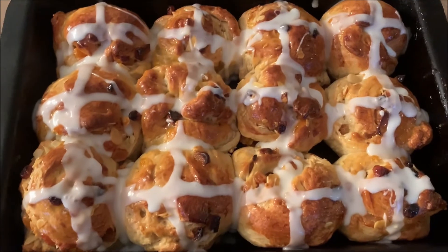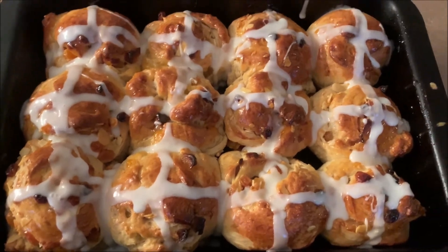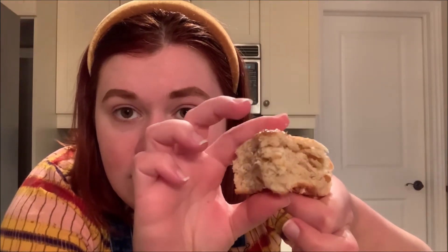I did in fact forget to film myself icing them — after 15 vlogs I still don't know what I'm doing — but the results are pretty stellar. These look so gorgeous and they smell amazing. It is the moment we've all been waiting for — I'm gonna take a bite. Oh my god. They're pretty big so I only took a piece, but that means I can show you the cross section — look at the little bits of fruit, it's so spongy. It's really not too sweet at all because there's not that much sugar in it, and it's flavorful and spiced. I think this is a perfect Easter morning treat.